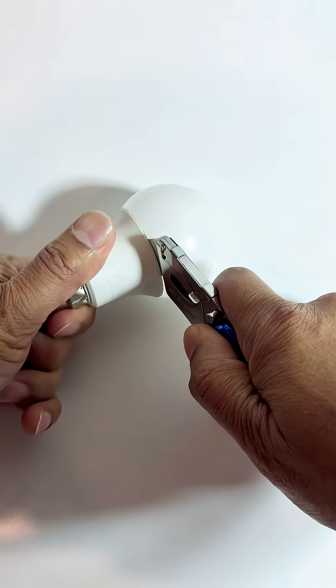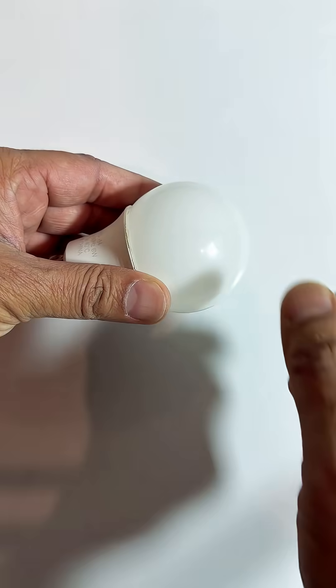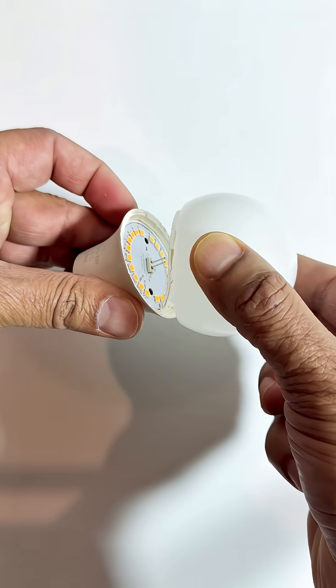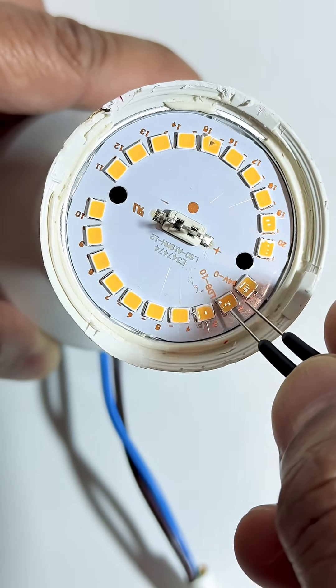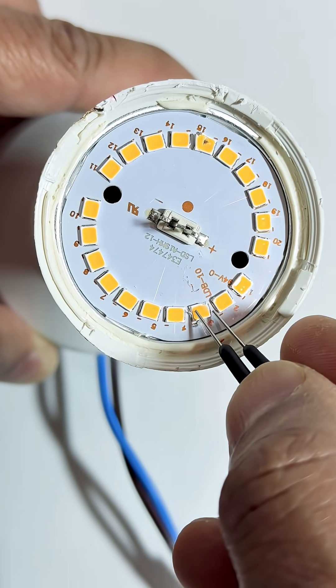Got a dead LED bulb? Don't throw it away just yet — you might be able to fix it in minutes. Start by carefully prying open the plastic diffuser using a knife or flat screwdriver. Once inside, inspect the LED board for any burnt or blackened LEDs.